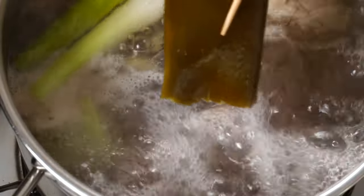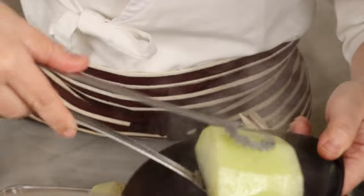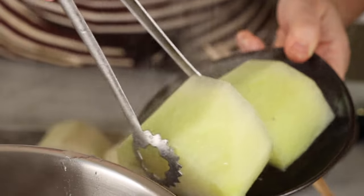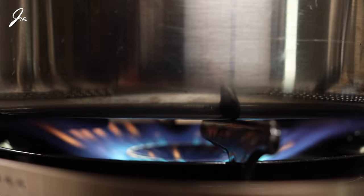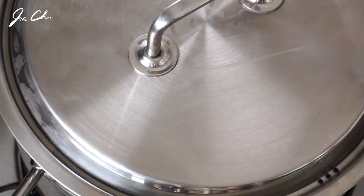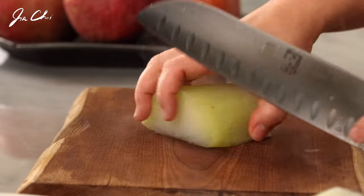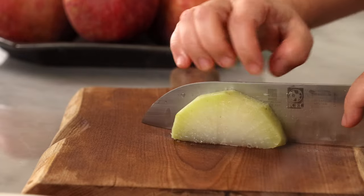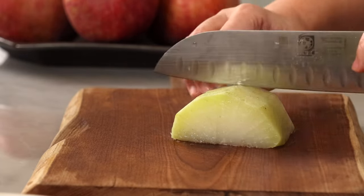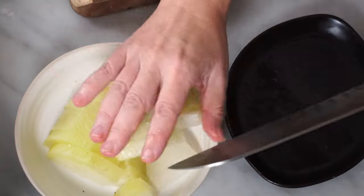Then pull out all the ingredients except for the ribs. Make sure the radish is fully cooked because we are going to slice it and add it to the soup. We will continue simmering covered until the meat gets tender — it will take about an additional 50 minutes. Cool the radish and cut into bite-sized pieces. If the radish is undercooked, you will need to add it back to the broth and cook until soft.